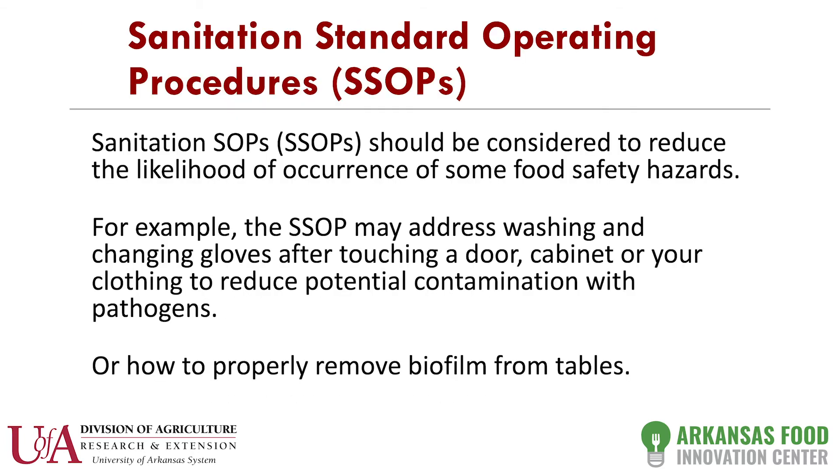The next thing you have to come up with is what's called sanitation standard operating procedures, or SSOPs. If you're fortunate enough to come to our facility, we've already done these for you. But in essence, you have to define how you're going to sanitize everything you use in that facility — the machines, the tables, any equipment. What we've found is if you're not scrubbing a surface, you're not removing what's called a biofilm, and that's where a lot of pathogens can reside.